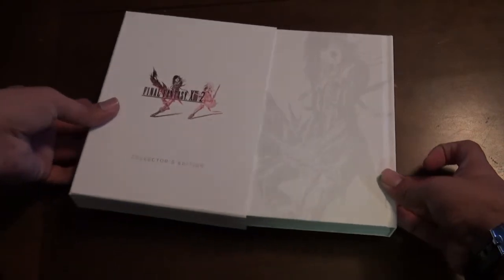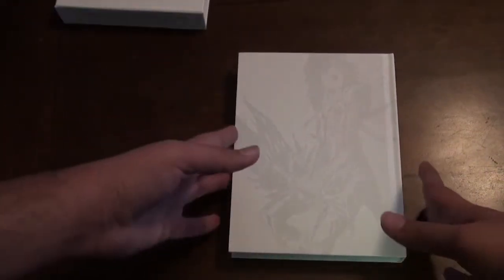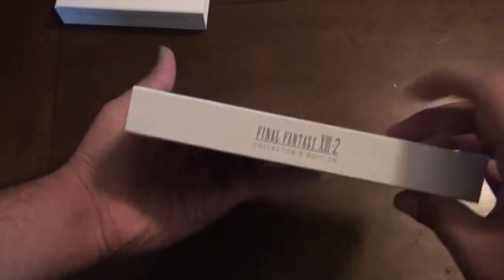We pull out the box to reveal the cool little book. See the cool artwork on the front — really cool. And there's the logo, pretty simple. Final Fantasy XIII 2 — I believe that's Lightning.